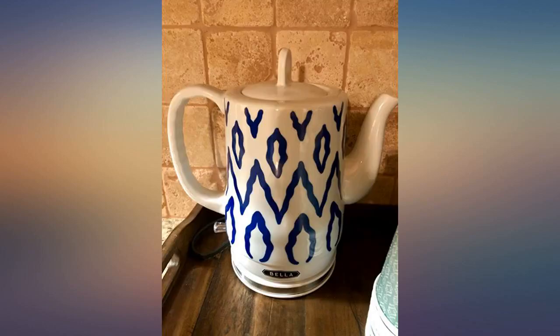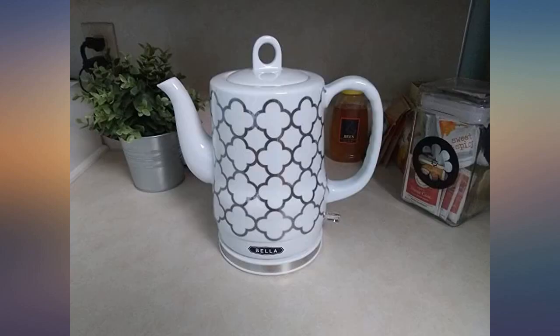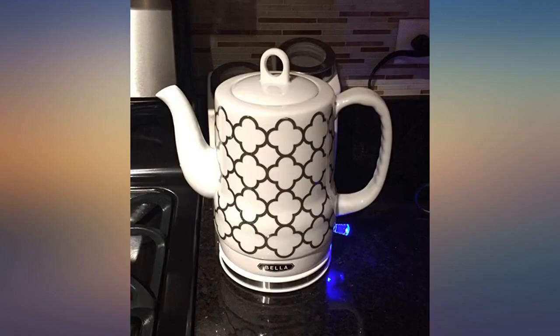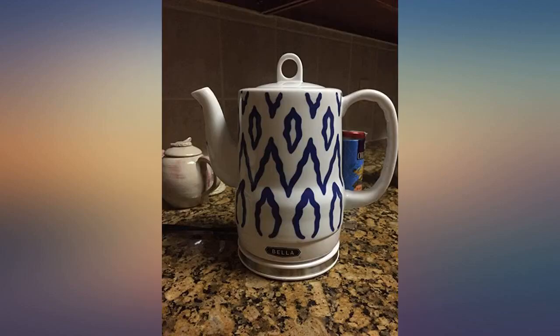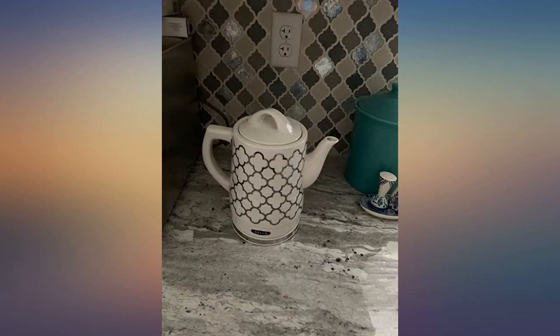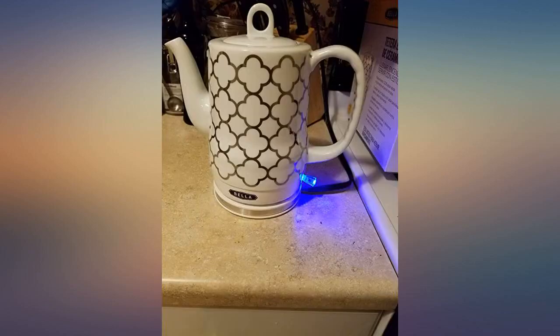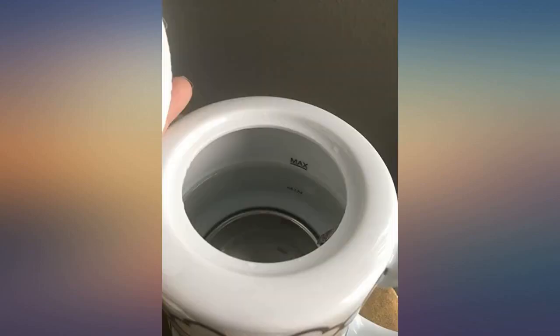A little bigger than I expected but it is cuter than the picture in my opinion. The minimum water amount is perfect for 1-2 people and maximum is perfect for 4-5 people. I got it for college since my room doesn't have a stove and it is perfect for that. So happy with my purchase.